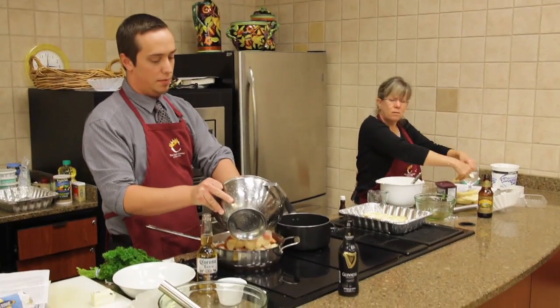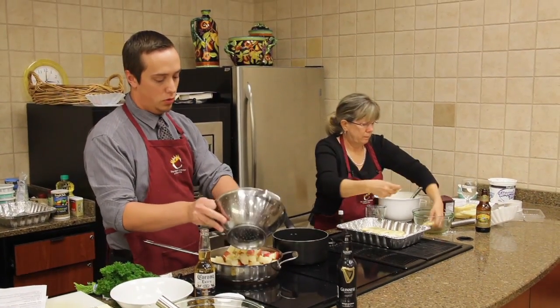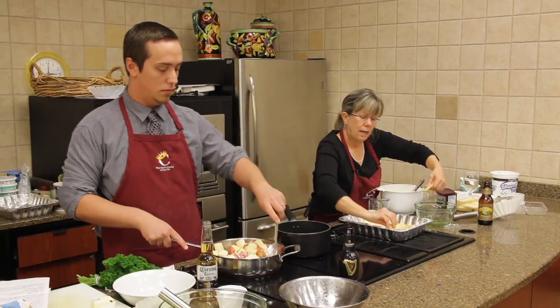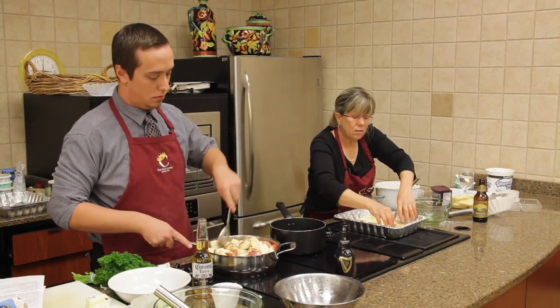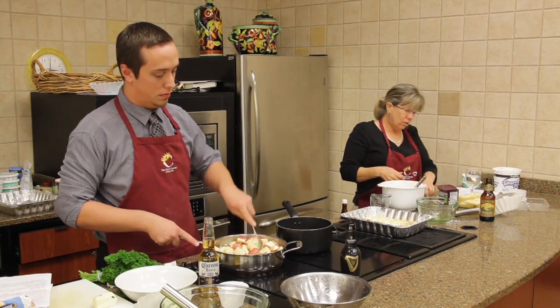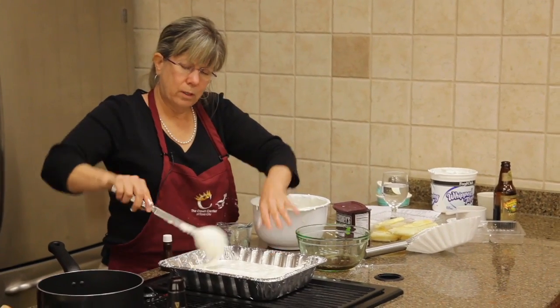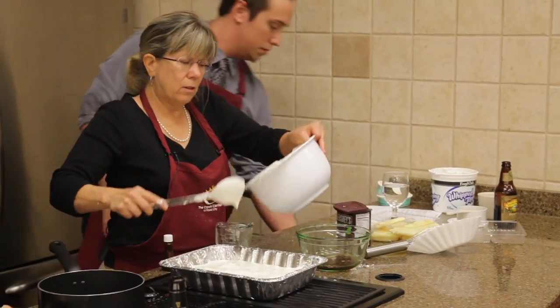Two pounds of potatoes. I leave the skins on, and I think the red ones just add a good color to it. I think we should put a top on those potatoes — they'll cook a little bit faster with a lid on.